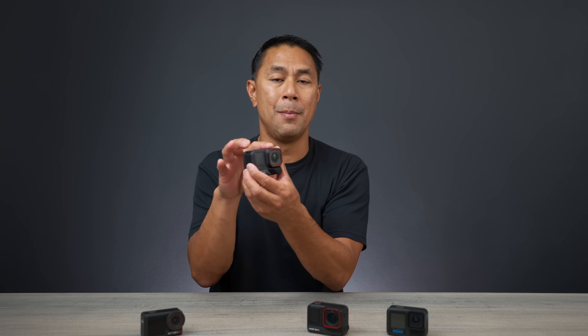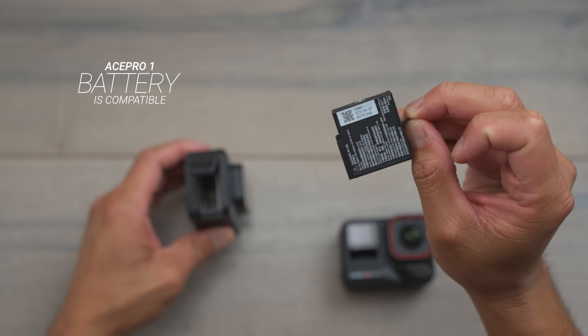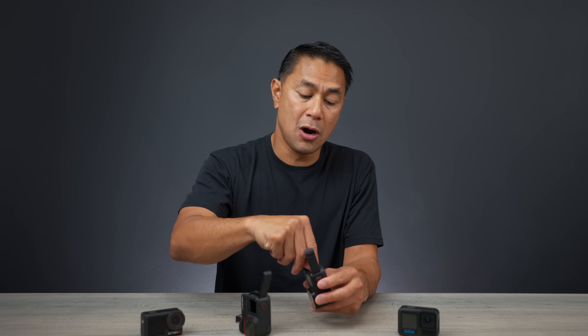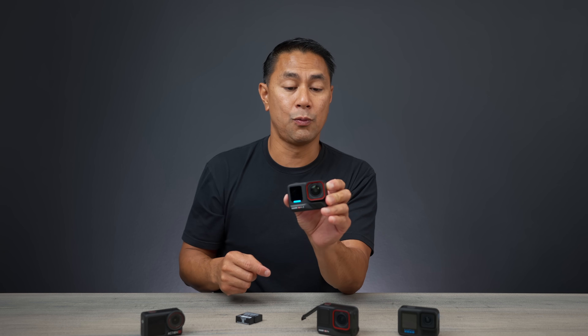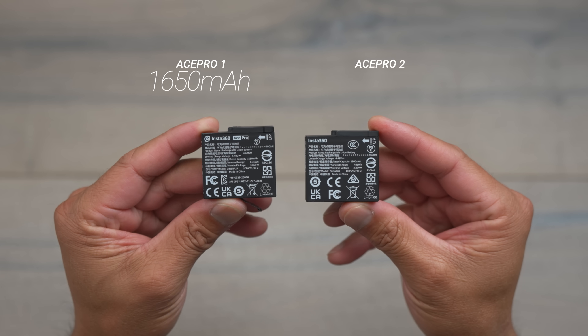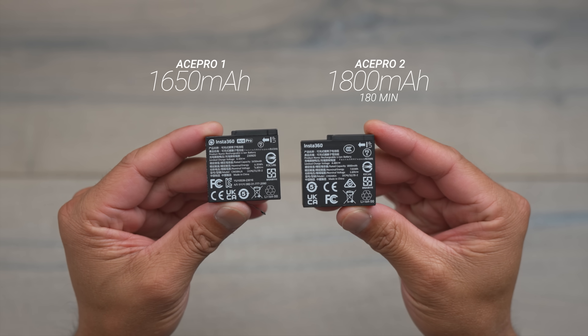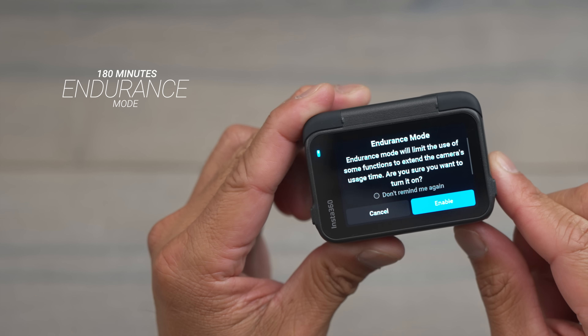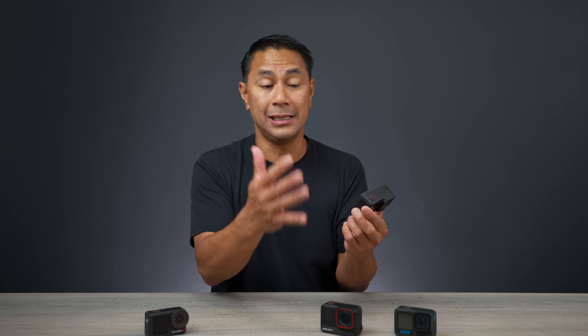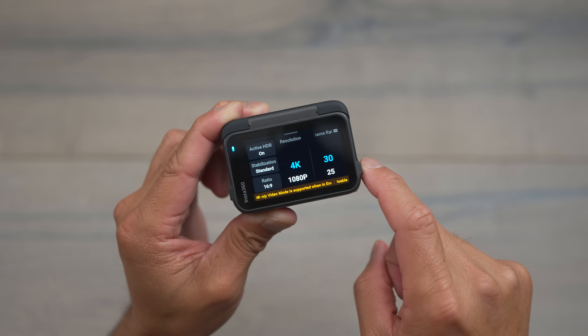Let's talk battery. If you have the Ace Pro 1, the batteries are compatible with the Ace Pro 2 — unlike GoPro, which came out with a completely new battery. The capacity was bumped from 1650mAh on the Ace Pro 1 to 1800mAh on the Ace Pro 2. There's also a new Endurance Mode for longer battery life, though I noticed it limits you to 4K30 only — it removes the 60fps option as well as the Action View field of view. Endurance Mode is nice if you know you'll stay within a certain setting.